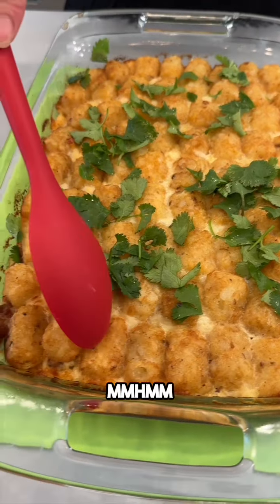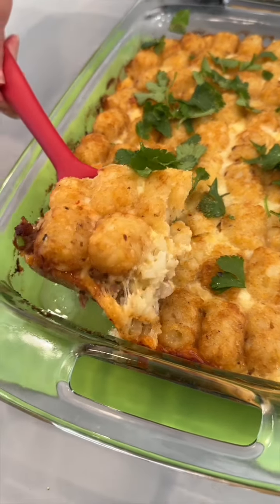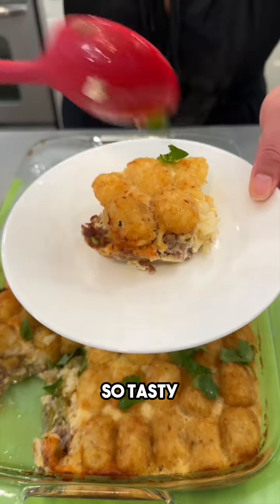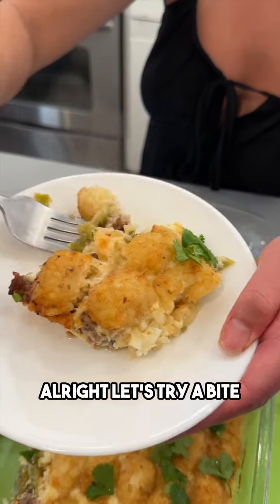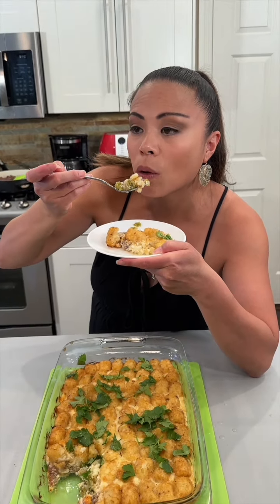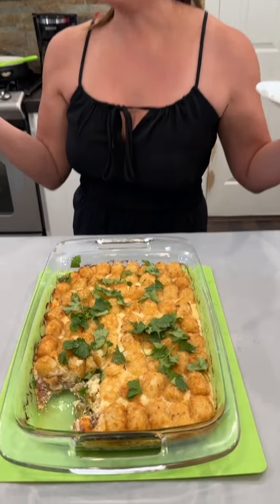Let's go ahead and dig in — it smells delightful! Let's grab this corner piece. Look at that — so tasty! I love that tater tot crust, that's really what makes it. Let's try a bite — it's very hot, be careful. Mm-hmm, can't go wrong!